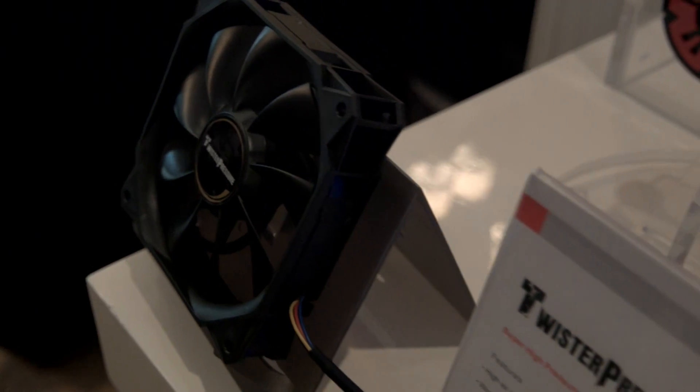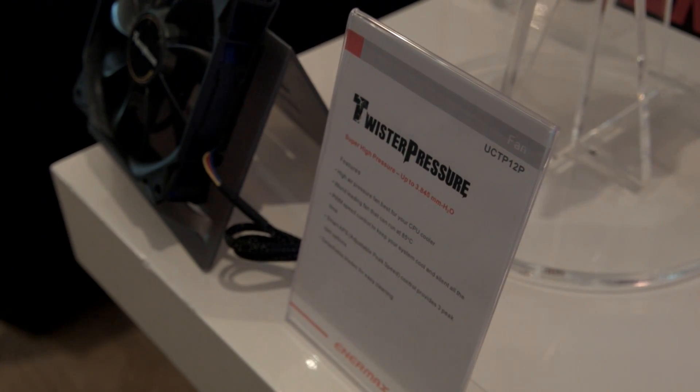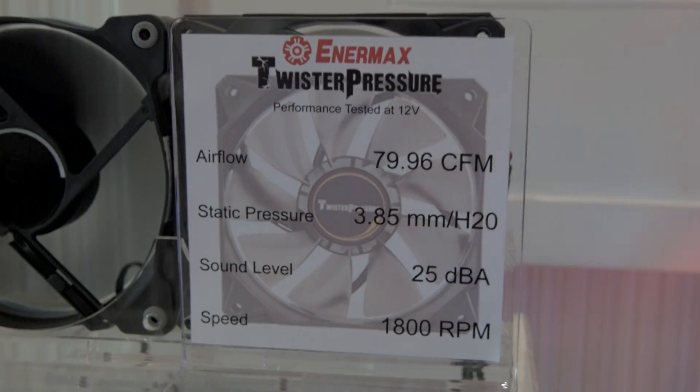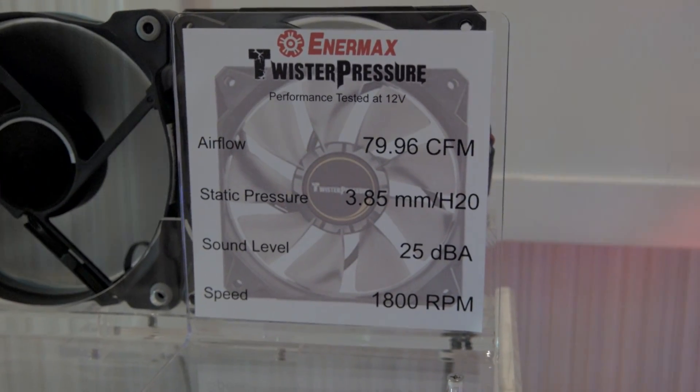Next up, we've got their Twister Pressure. This is Enermax's first foray into 120mm static pressure fans. It has an airflow of 79.96 CFM, static pressure of 3.85, sound level of 25 dBA, and a speed of 1,800 RPM.